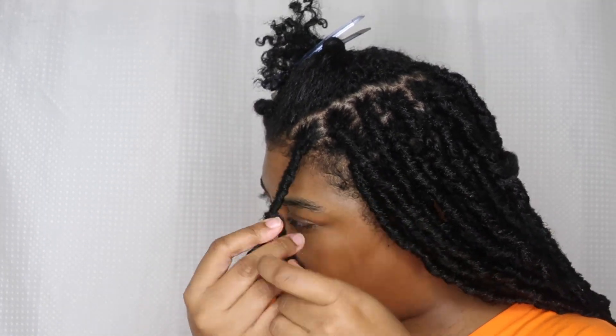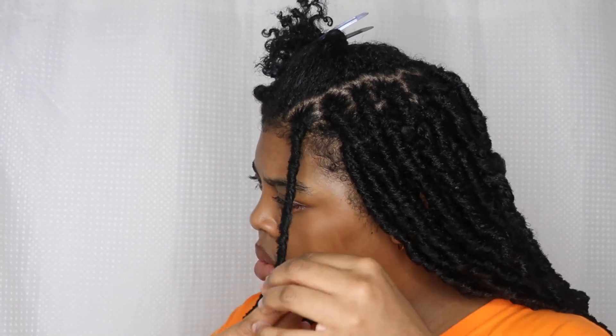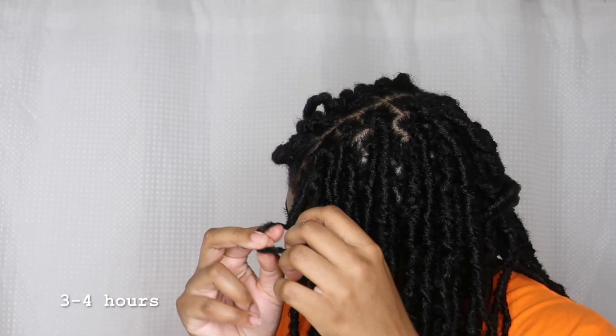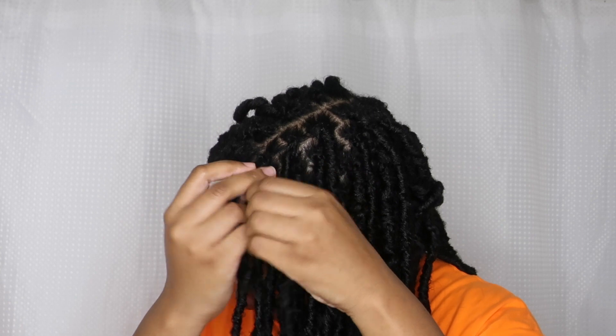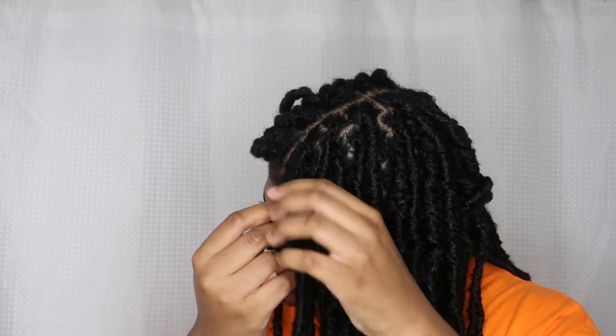I really like this hairstyle. I made the parts smaller than usual because I wanted it to look natural and I wanted my twists to really be concealed under the Nulocs. How long did this take? I believe about three to four hours because of the many parts. I didn't have a set pattern — I just freehand parted the whole thing.